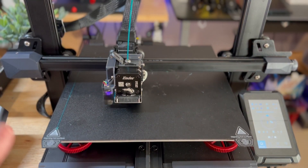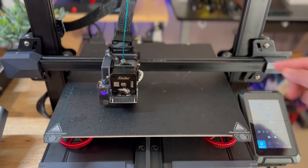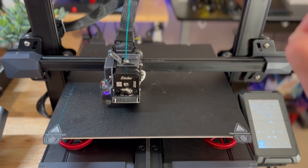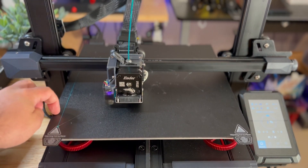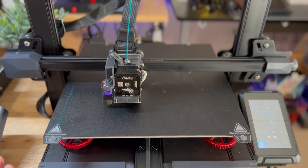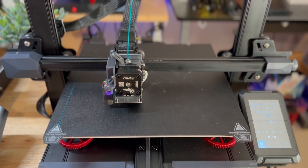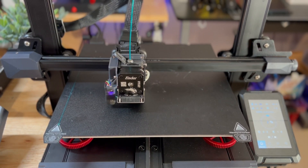One thing I noticed is that the cable management is a little tight on this printer — especially toward the far right side where the cable becomes taut. That's worth being aware of. Otherwise, the print surface works extremely well. Things stick without any glue stick needed, and going from unboxing to printing is very fast.